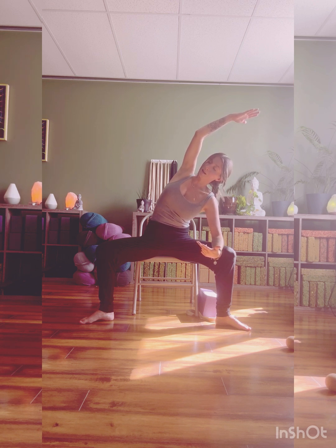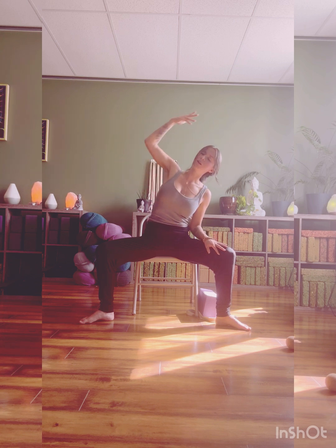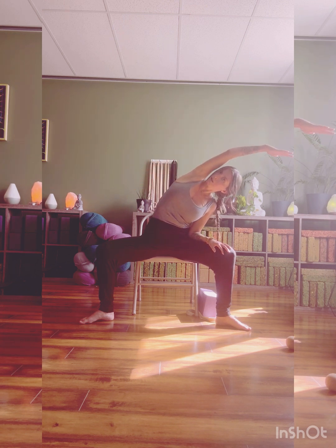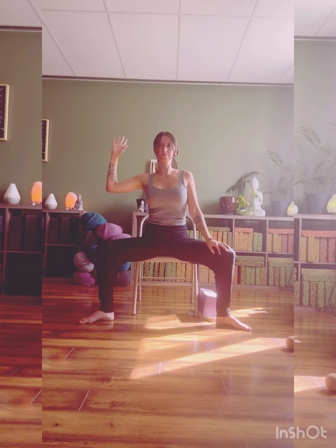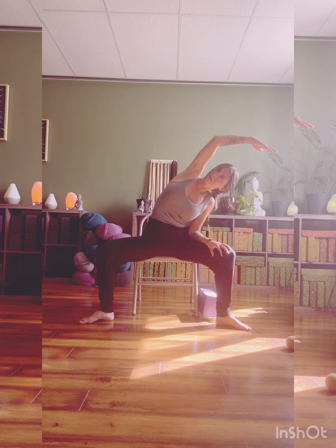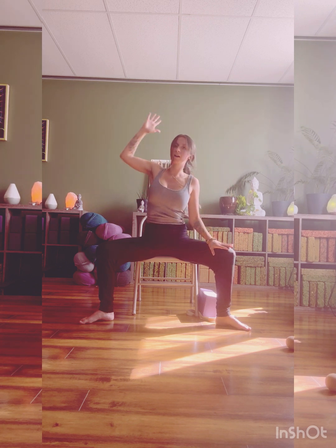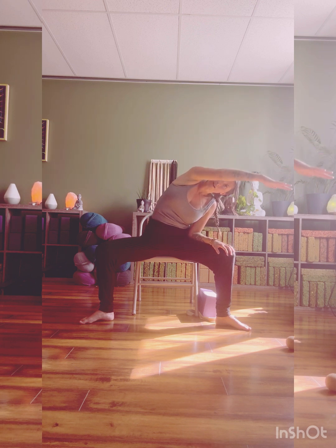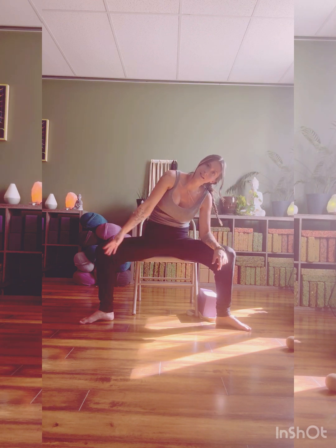As you breathe in, you feel those intercostal muscles open, deepening the stretch. As you exhale, you can drop the shoulder, letting those ribs knit back together. One more breath, and then exhale, we're going to come up to a half cactus — spread the palms, fingers wide. Inhale, up and over. Exhale, half cactus. Two more times. Last one, coming all the way back, and then all the way back up and over, creating circles with this left arm.